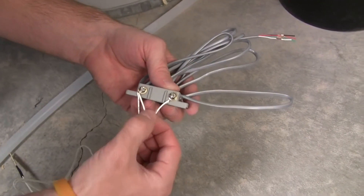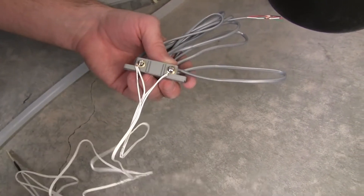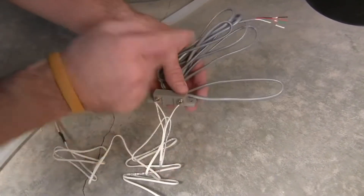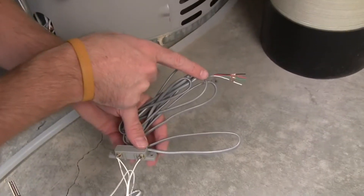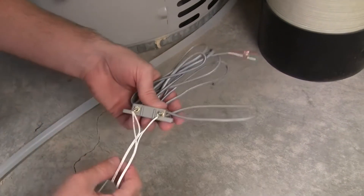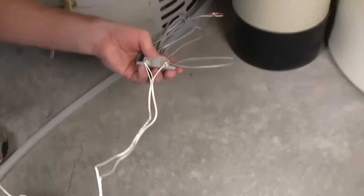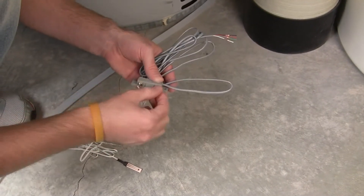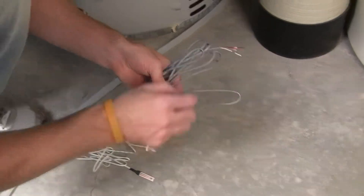I've wired both of the water probes into the terminal here — the terminal screws — and now all I need to do is wire this into our contact sensor. You can see that both of them are wired in. The polarity doesn't matter in this. I wired both the gold wires here, both the silver wires here, and then you'll be good to go once you get this wired in.